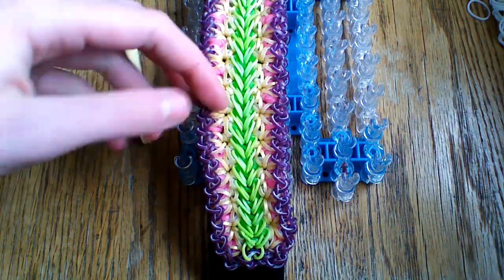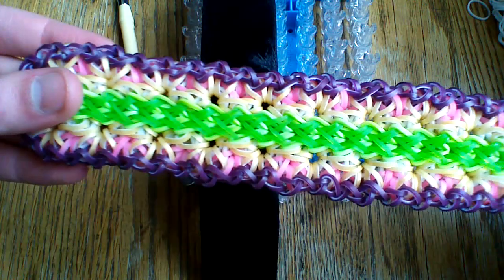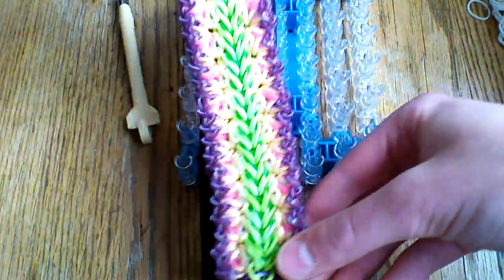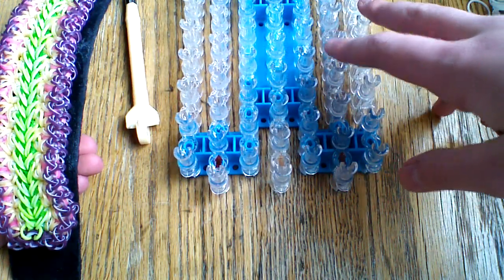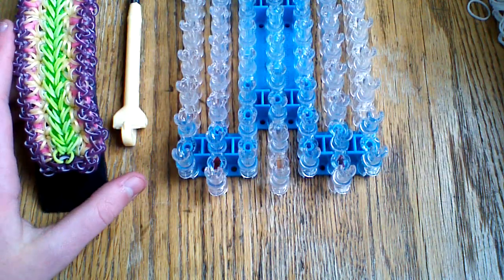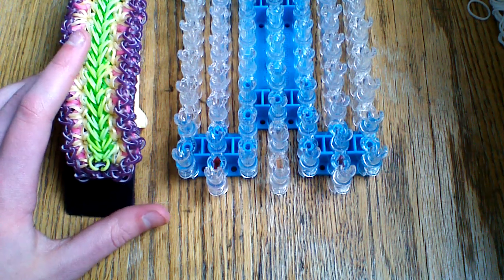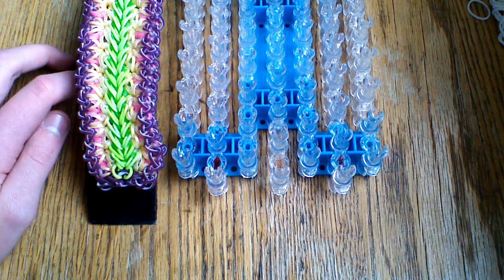This is the signature side of the bracelet, but you can also wear it on the other side — it's totally up to you. This was originally a seven-pin bar design, but you can make it on five pins because the outer border is zigzag. You're also going to need a hook, a c-clip, and some bands.